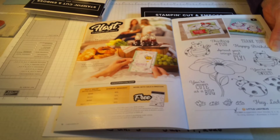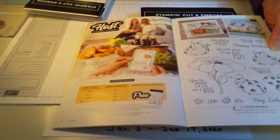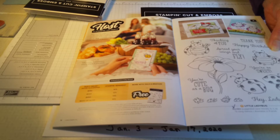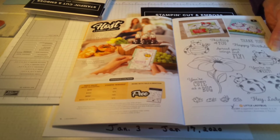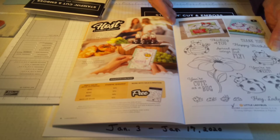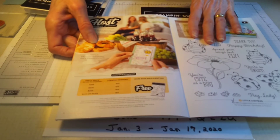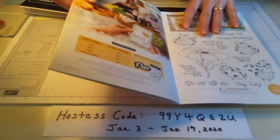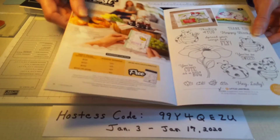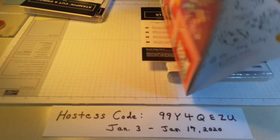It's the ladybug stamp set. Because I'm a demonstrator, I was able to attend on stage in Toronto in November, and they give us a product purchase premiere where we can order items in the upcoming mini catalog ahead of anyone else. I did purchase my own stamp set because I was a little worried I wouldn't be able to make a $300 order and get it for free, so I do have mine.